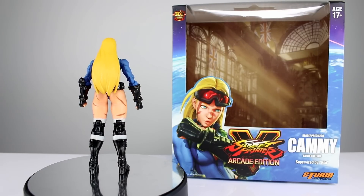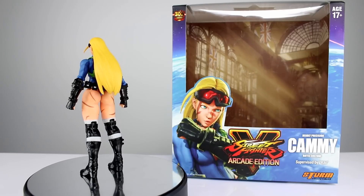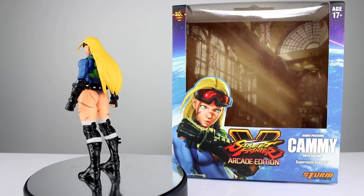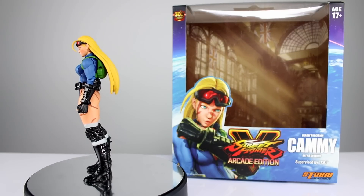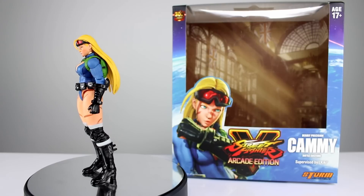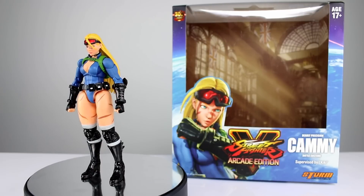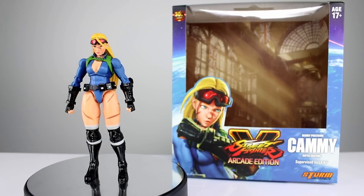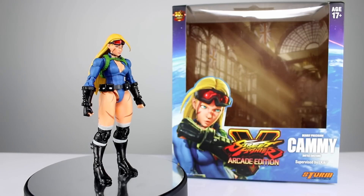Do you like this Cammy or do you like the classic green spandex Cammy? I know this is the popular look for Street Fighter 5, but if you had your choice, would you want this Cammy or would you want the green and red? Let me know below. This figure is interesting — we're going to be talking about the action figure, and at some point, boobs, believe it or not, and it's gonna get all kinds of awkward.